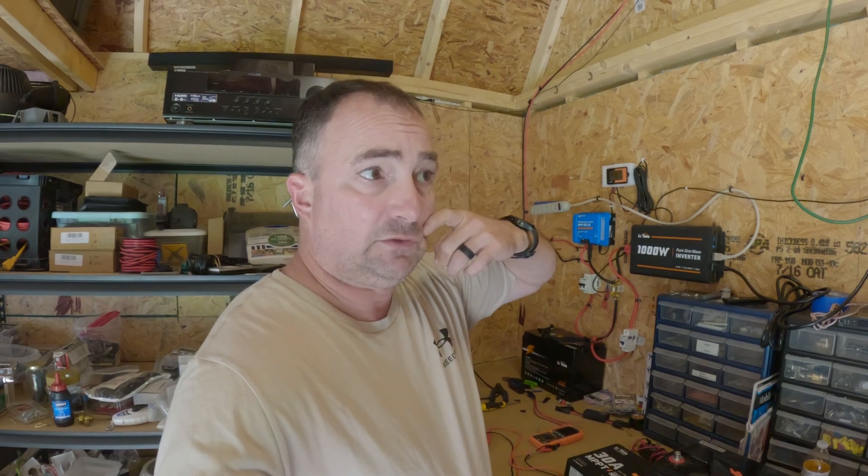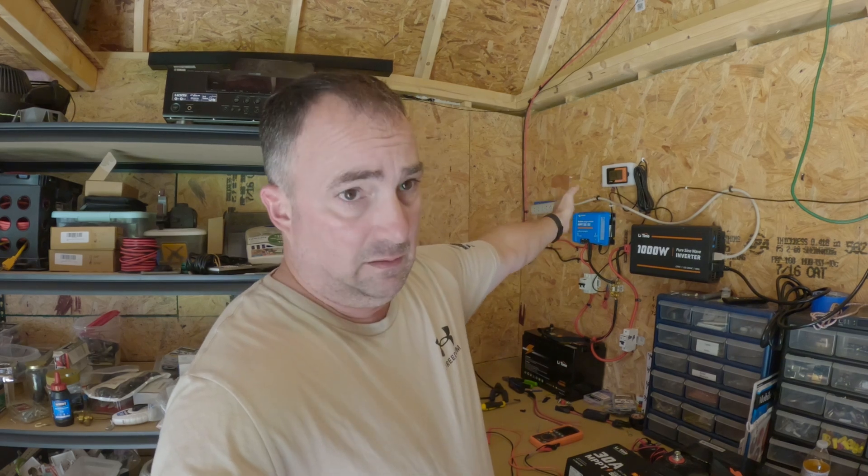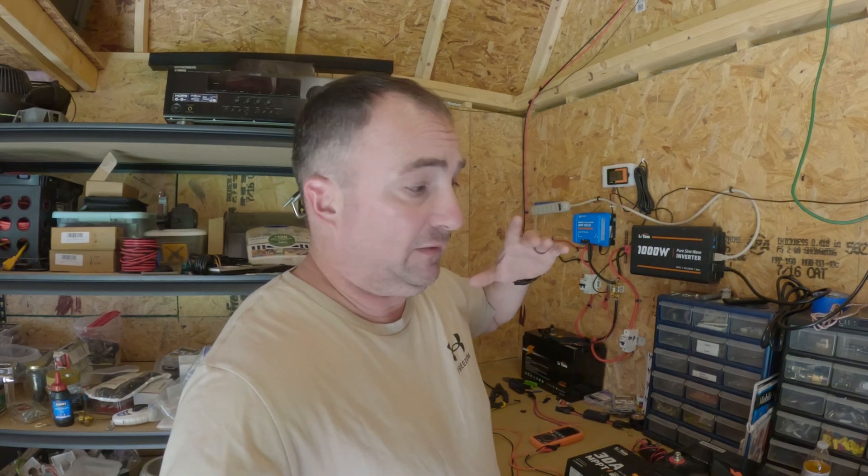For all those that saw two videos ago of me complaining about the battery monitor not working — it's working now. I believe it had something to do with the charge controller giving out bad information.